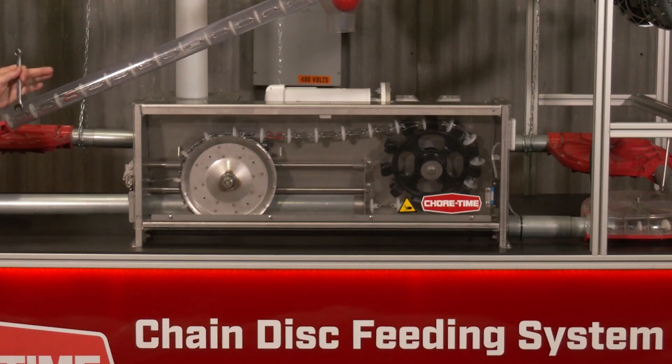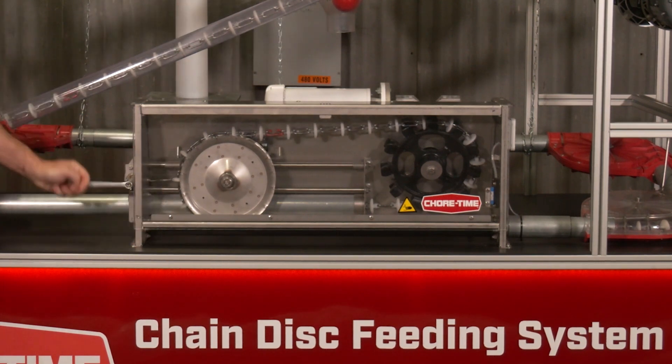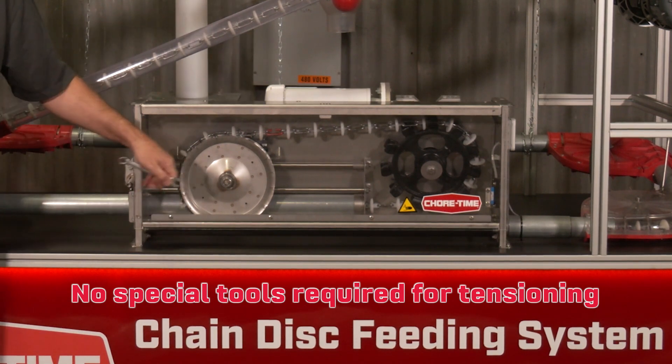Another benefit is our tensioning system. Once the system is installed, to reapply tension on the chain you simply put a half-inch wrench on the tensioner and turn it until it is all the way tight. No T-handles or other gadgets — just a half-inch wrench is all you need.